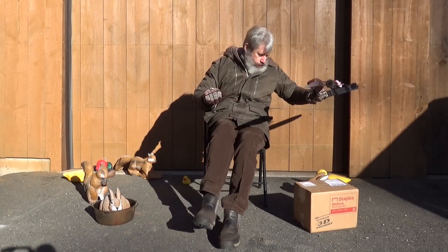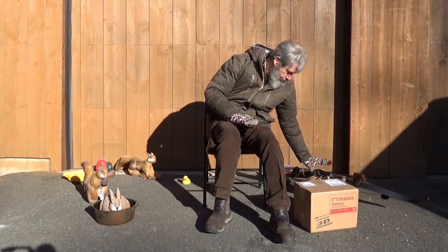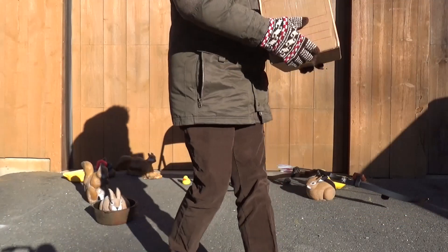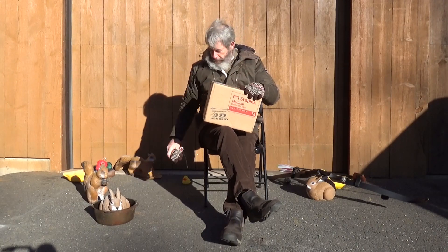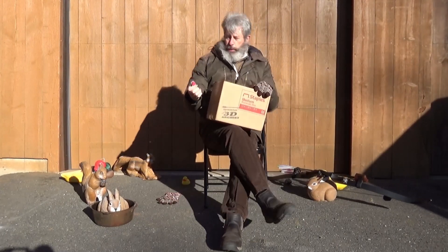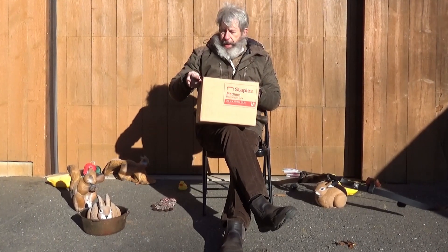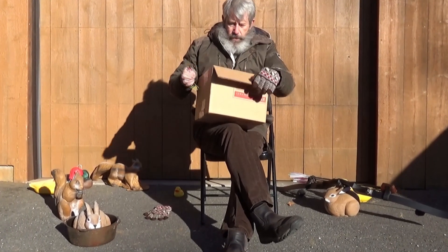Let me put this down carefully, because I want to show you something. Check this out — right there, check that out, huh? Bet you can't guess what's in there. Let me whip out my pacifist pink knife for this unboxing.